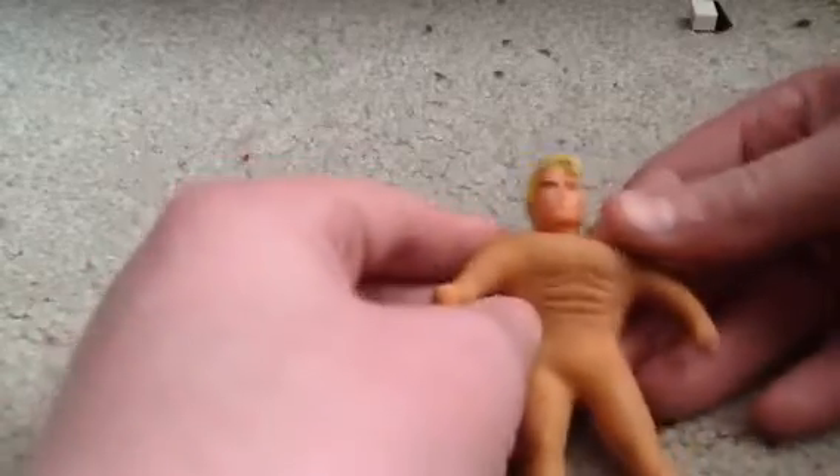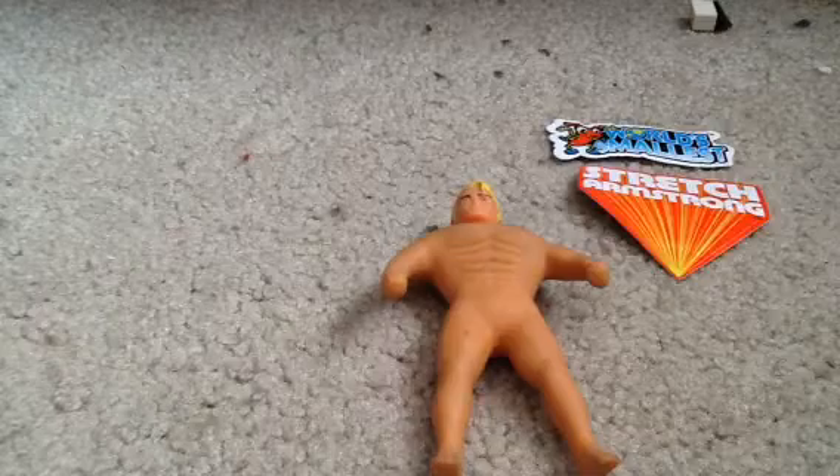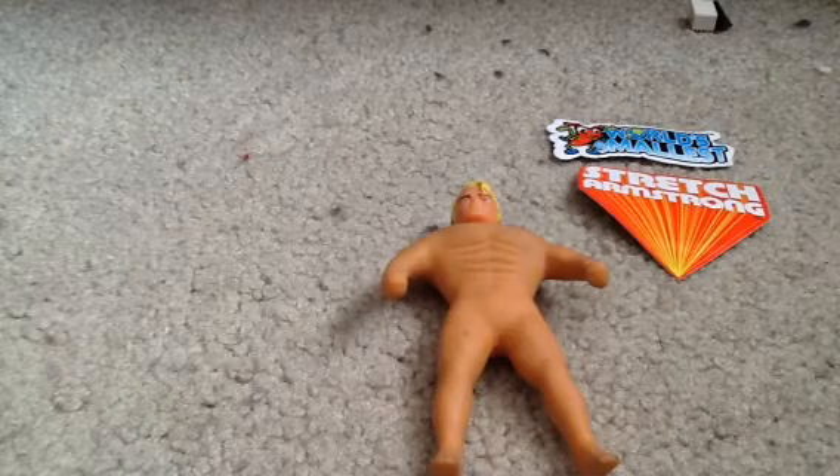Don't worry, I'll figure out how to clean him up soon. So yeah, that was it, guys — this was the world's smallest Stretch Armstrong. Thank you for watching this video, make sure to subscribe so you won't miss any more videos. Thanks for watching everybody, take care, and I'll see you next time.